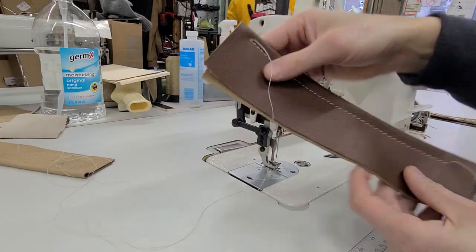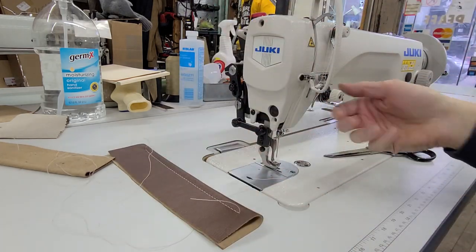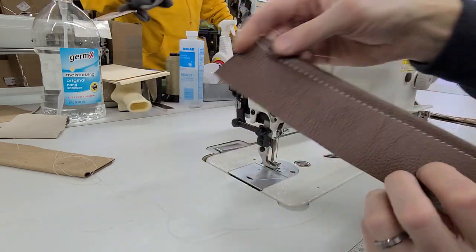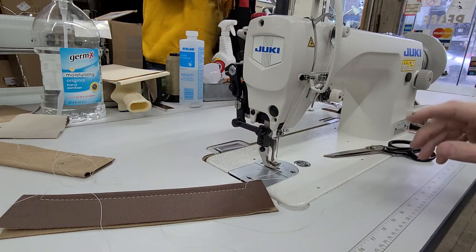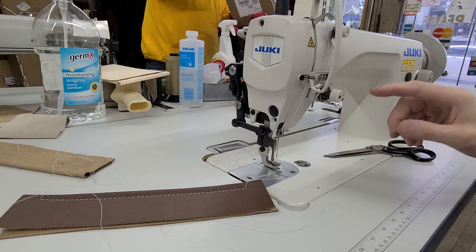So that was my simple fix. Now you can see what I've done — all I've done is adjusted the top tension, and now both stitches look perfect.